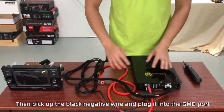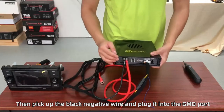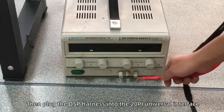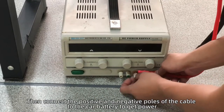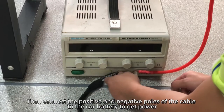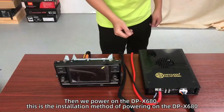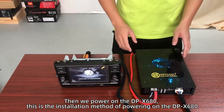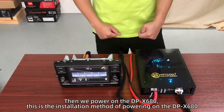Then pick up the black negative wire and plug it into the GND port, then plug the DSP harness into the 20-pin universal interface, then connect the positive and negative poles of the cable to the car battery to get power. Then we power on the DPX680. This is the installation method of powering on the DPX680.